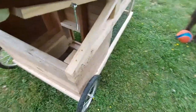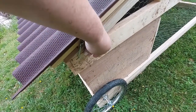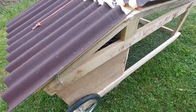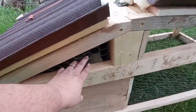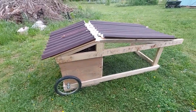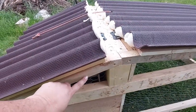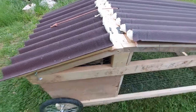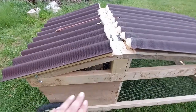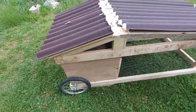There are latches on the sides to keep this closed. There is ventilation, which I may go back and attach some hard wire cloth to right here. When they are in at night, that would be the only entry point, but I have seen raccoons squeeze in tighter spots than that.